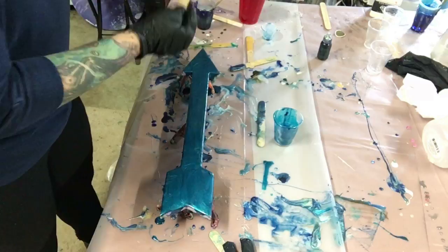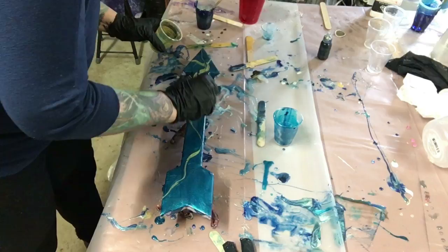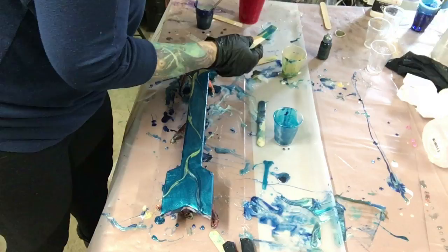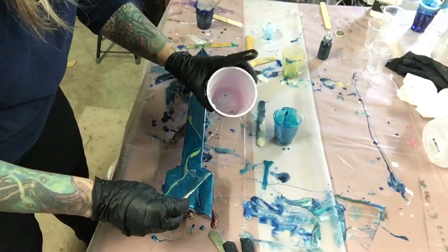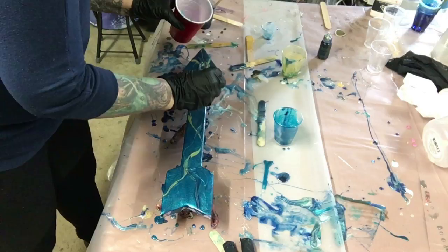I'm adding a little bit of gold. That wind is blowing so hard outside — you can actually hear it in my garage. I'm grabbing a little bit of clear that I have left in the cup and I am putting it on there to give it a little bit of dimension and lightness. That will actually create almost a cell effect and lighten up some of the blue in certain areas.